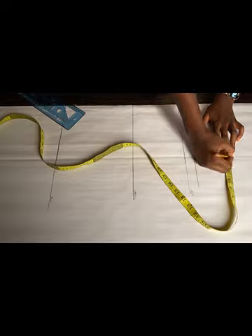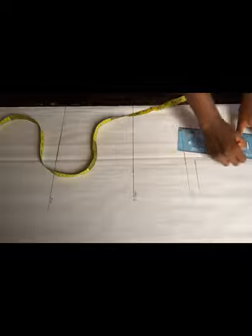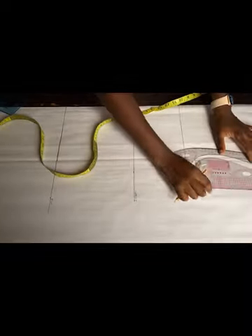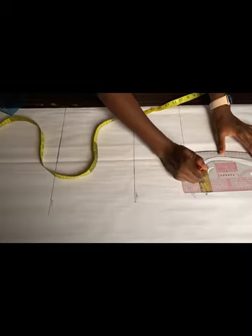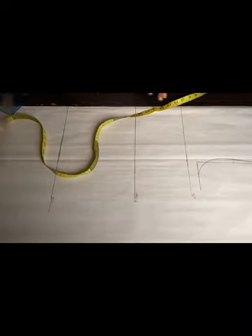To get my armhole curve, I'm going to divide this line into two — it's four inches — and I'll come out by about half an inch. I'll use my ruler to connect the shoulder slope to those four inches like this, then make it curve like this. I'm just trying to get the armhole curve.